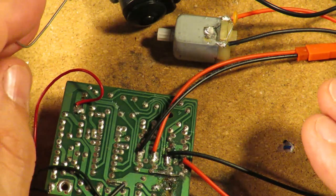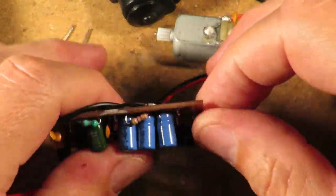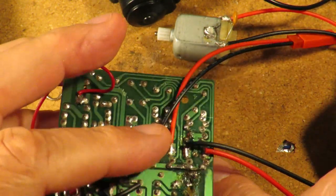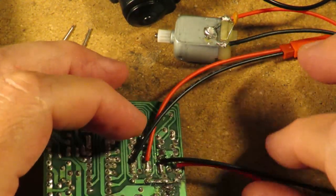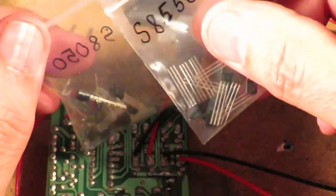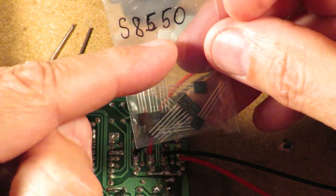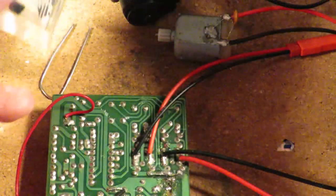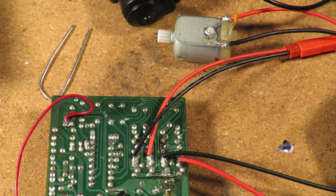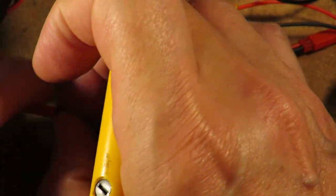I think I've shown that as simply as possible. So what we need to do is desolder these two transistors and replace them. As it happens, I did buy some transistors a while ago — it's these 8550s that we need.